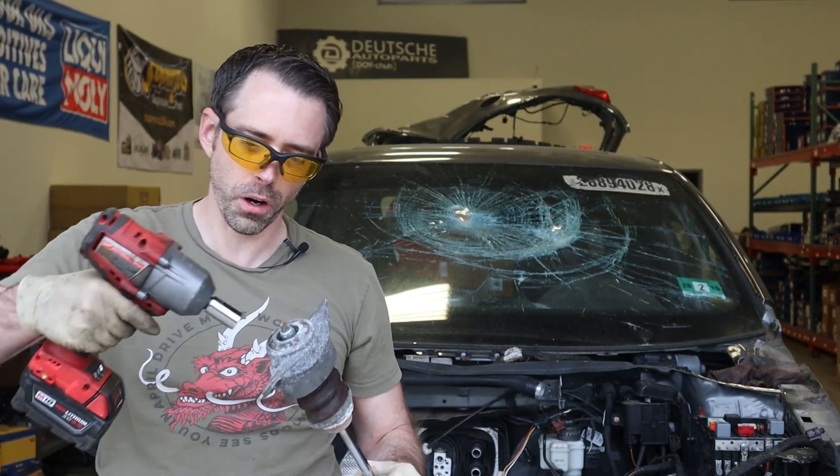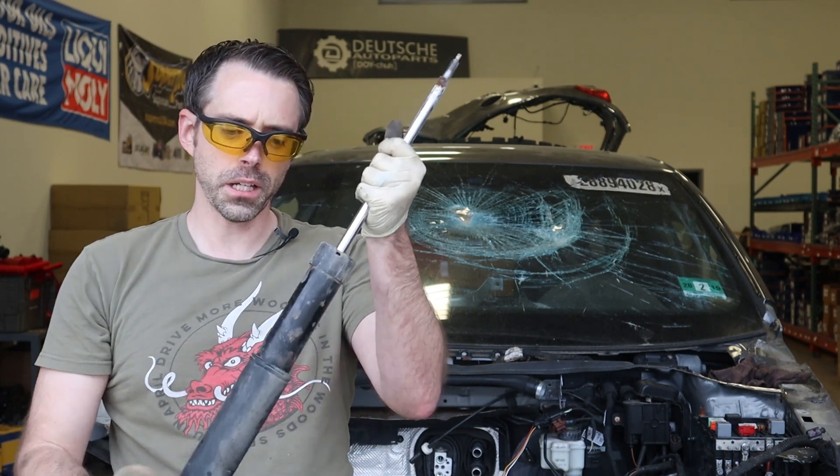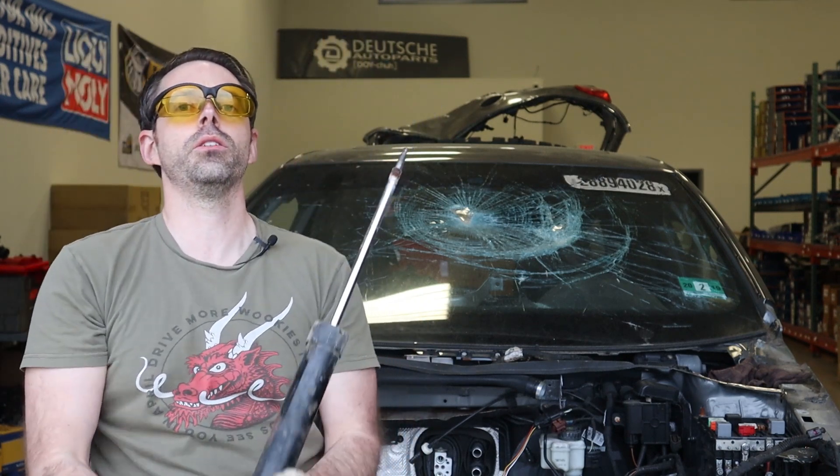To take off these strut tops you are going to use your chrome sockets to spin it. There we go — you just got to hold it. Once you've completed that, take that strut top off. You can take this slide off and then you can just...